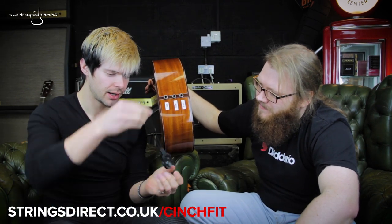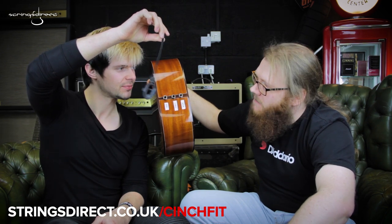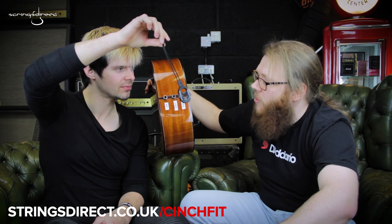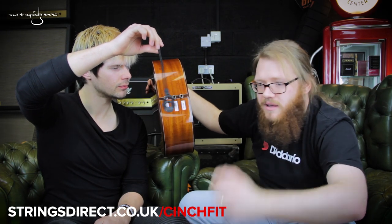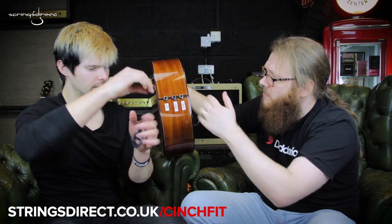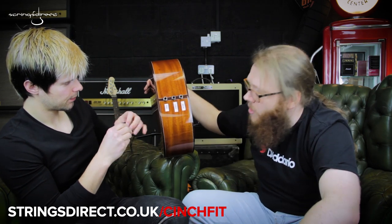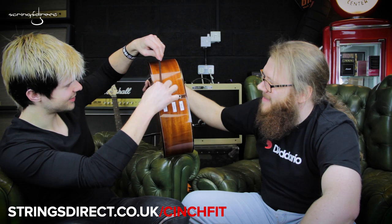There you have it — that's the Cinch Fit from Daddario. They are mega, mega popular. They've proven popular across all electro-acoustic instrumentalists: guitars, ukuleles, any electro-acoustic instrument that has this style of quarter-inch jack fitted into the end pin — it's going to be a perfect fit for it. Cinch Fit from Daddario.